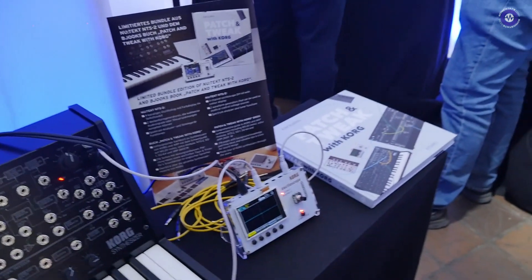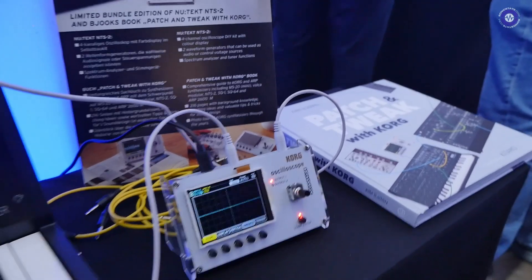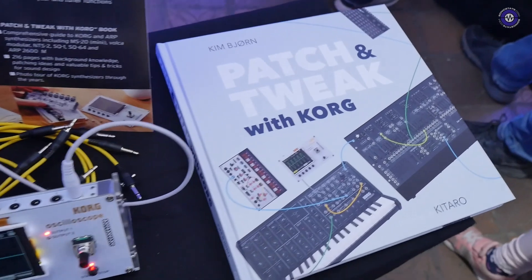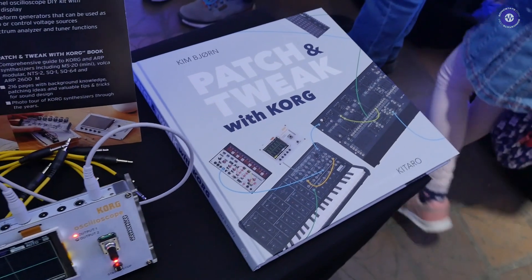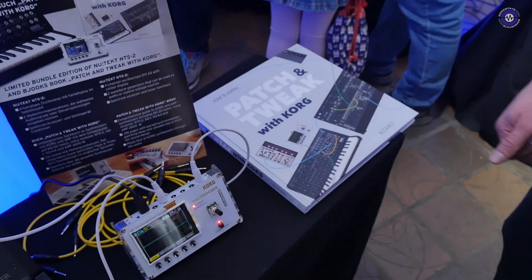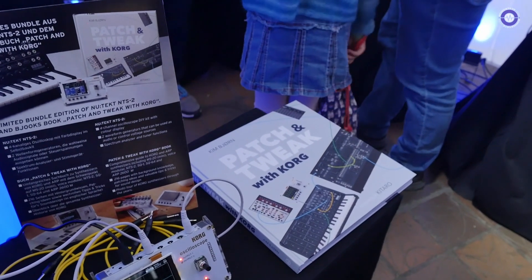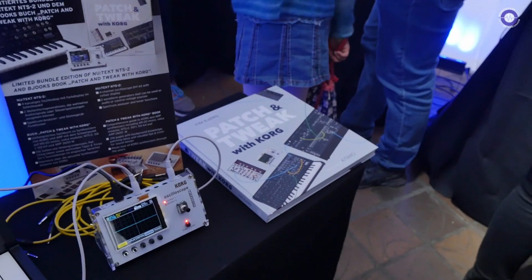And this follows on the back of the NTS1, which was like a programmable device, wasn't it? Yes, exactly. And we are releasing it together with this fantastic book from Kim Björn, 'Patch & Tweak with Korg', which has a lot of information about synthesis in general, but also focuses on semi-modular synths from Korg and also the ARP stuff. There's a bit of history about Korg and ARP and a lot of information for beginners, but also for people who know their stuff.